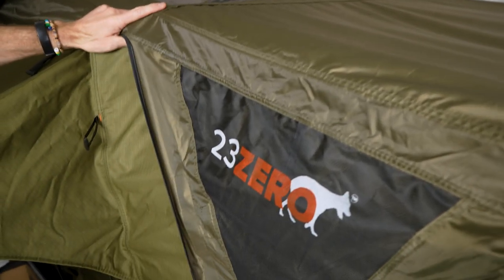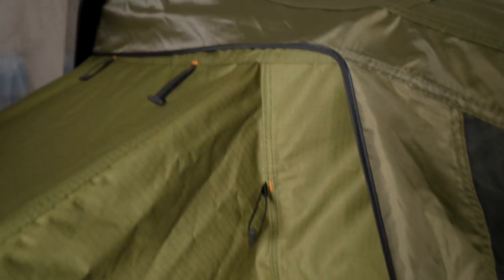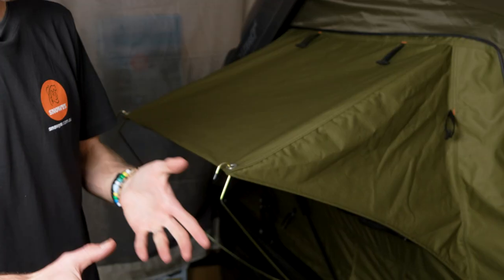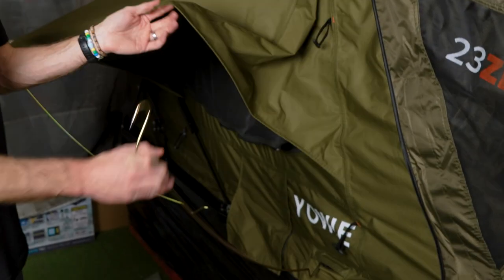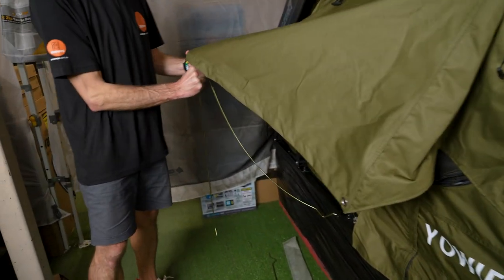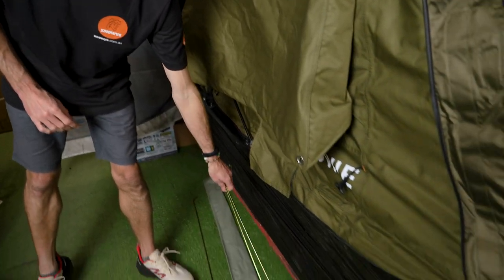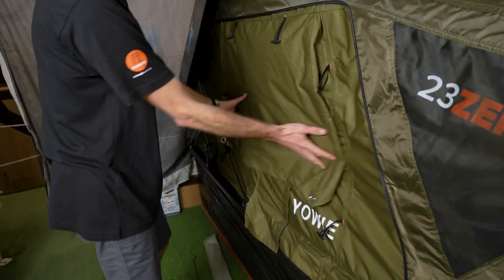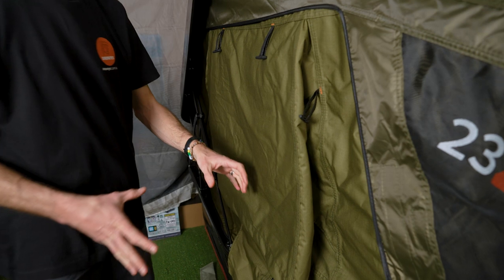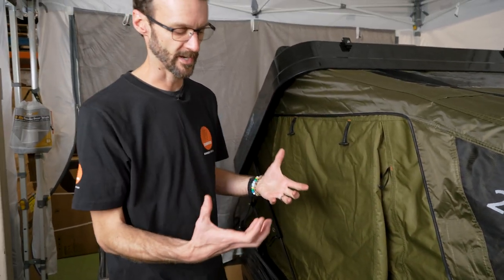That is the 230 Yowie ABS hard shell rooftop tent, all set up. Pack up for this is really easy — pretty much everything in reverse. First thing we'd want to do is take these awnings down on each side. Take the poles out, same thing on the other side, and you can just leave them sitting loose if you like. Maybe don't leave it rolled up, because the rolled fabric can create a bit more bulk when you try and pack it up.